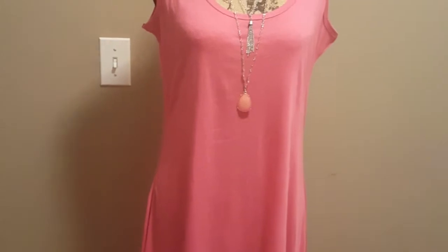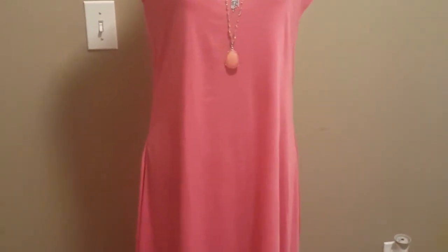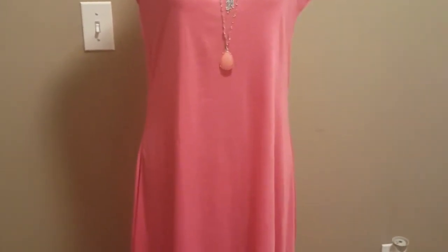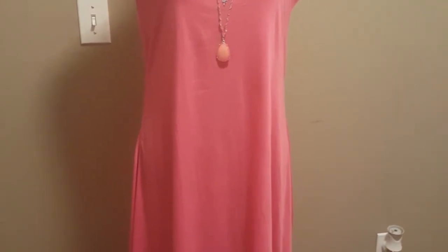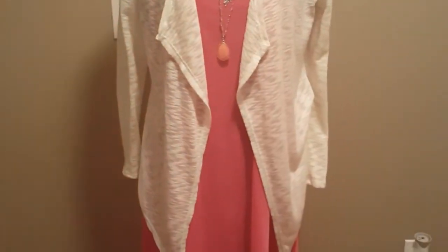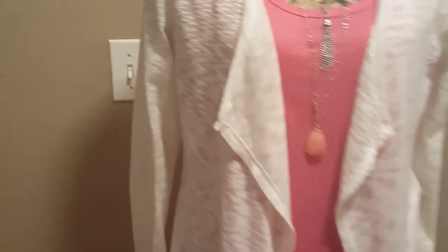And if I want to change this look up and dress it up a little more, I would add something to it. If I want to kind of dress it up, I will add something like this to it.